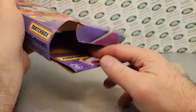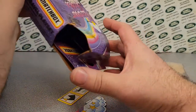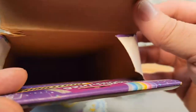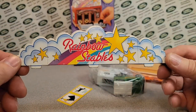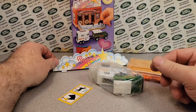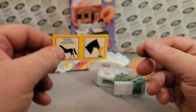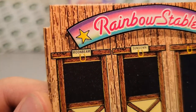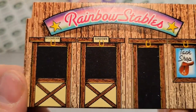All right, let's see. Dump some stuff out here and see what we've got. A couple more things in there. So there you go — that's an empty box. Pretty interesting. So here we are. We have the Rainbow Stables headpiece for up here. Oh, we have a horse crossing sign and a horse with a trophy. And then, oh here we go — this is the Rainbow Stables. We have Moonbeam and Sundown in the tag shop. Moonbeam and Sundown.